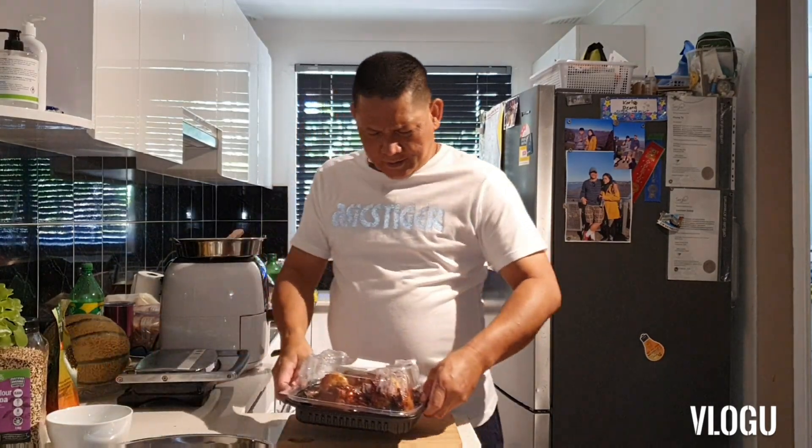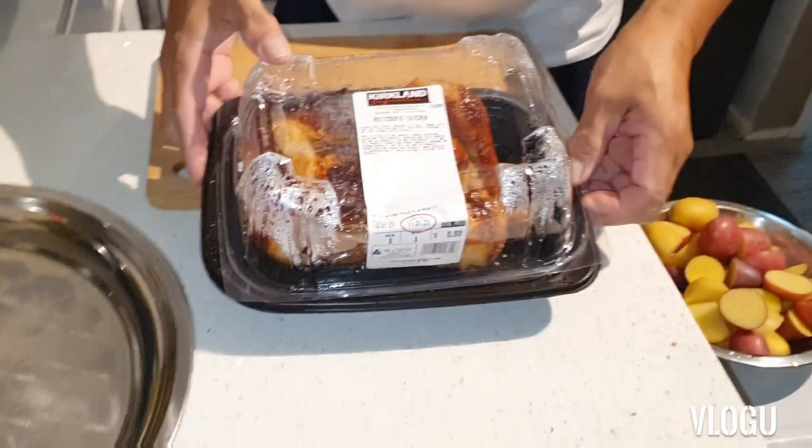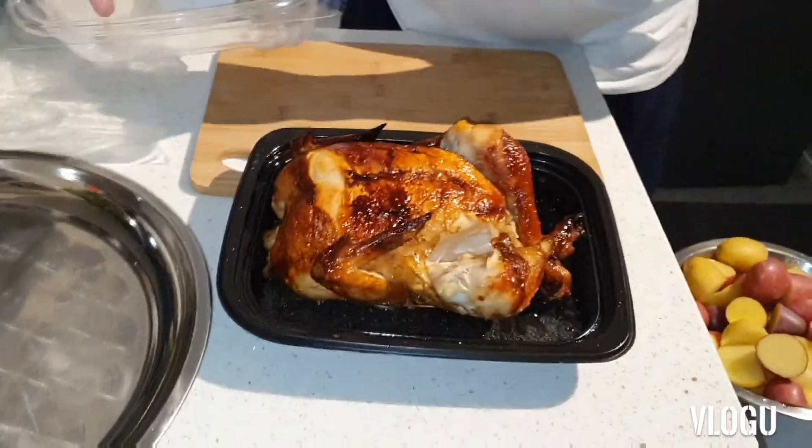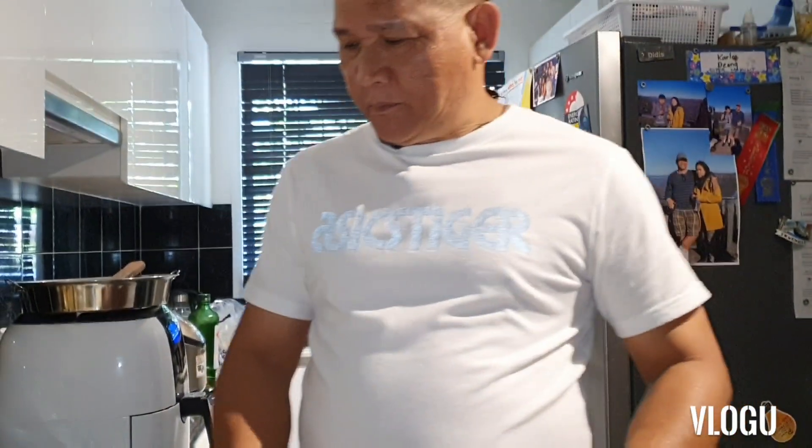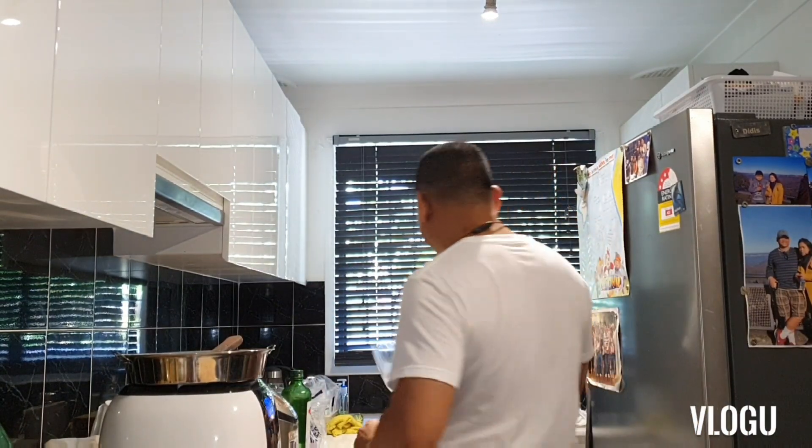Hey guys, today I buy roasted chicken from Costco. This is a budget meal today. I will make a budget meal using this chicken. I'll make three recipes with this chicken.